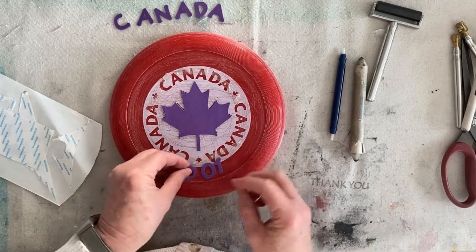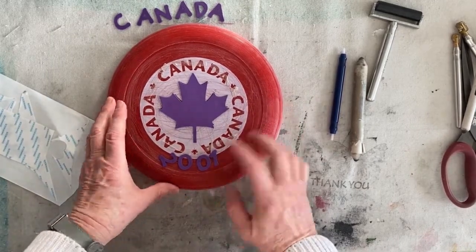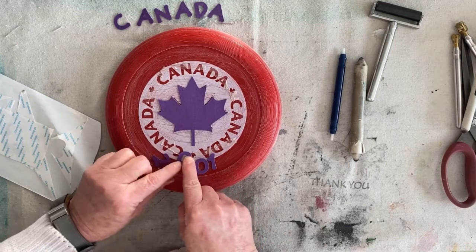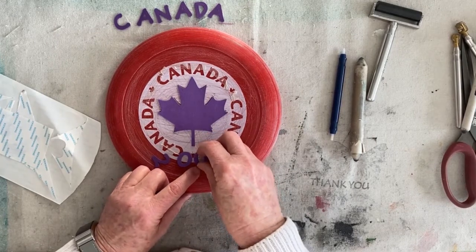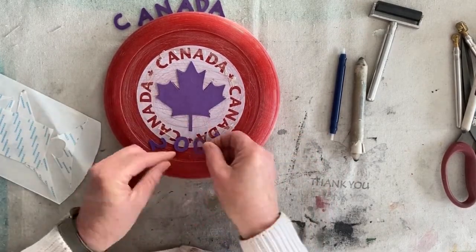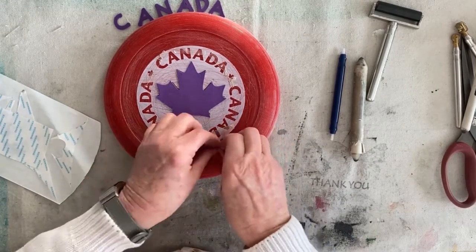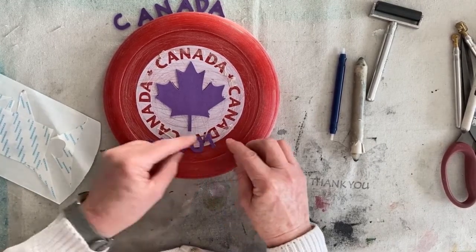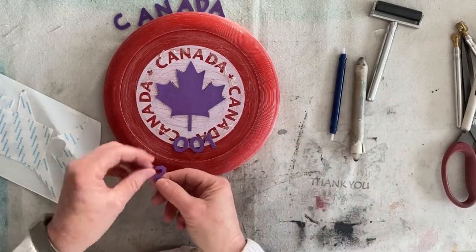Just spacing this out a bit more - so this is the center here. I'm going to start with the O's, and I'll do it round about there. I think I'm going to turn this one around so it almost looks like they're slanting out.